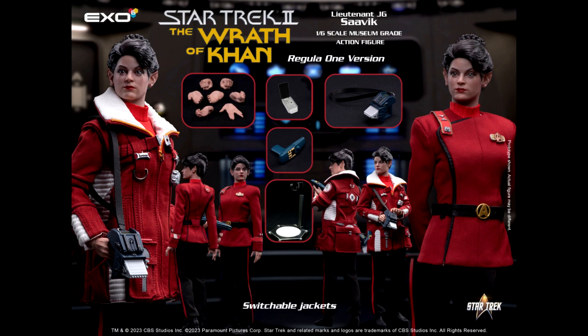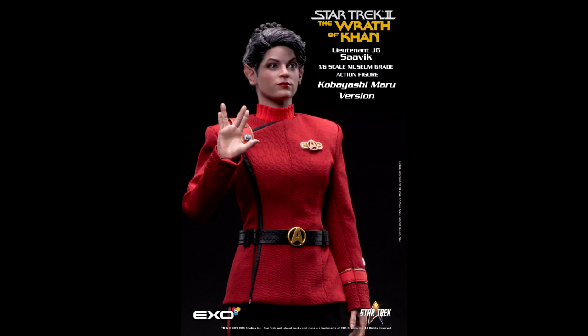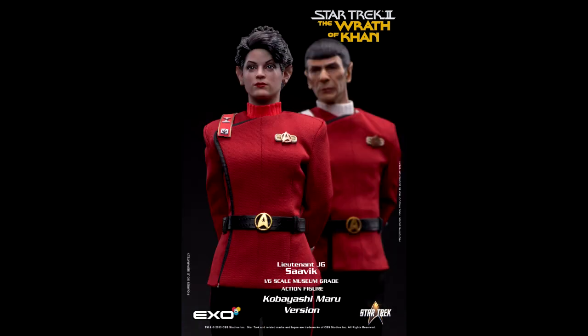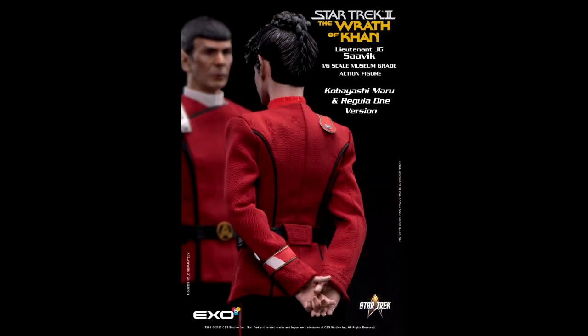X06 has the Star Trek II: The Wrath of Khan Lieutenant Savik sixth-scale figure scheduled to be released between April 2024 and June 2024. If you look at the promo images you can see picks of the upcoming sixth-scale Spock figure that looks so awesome, and I think the likeness to Leonard Nimoy is great on those. I'm definitely looking forward to picking those up.